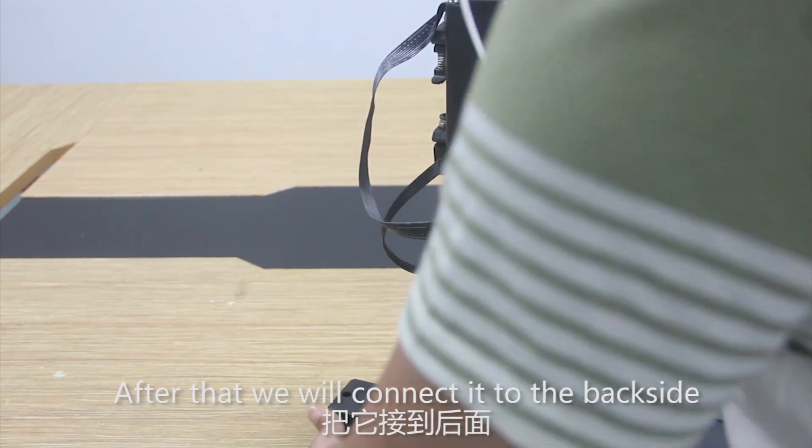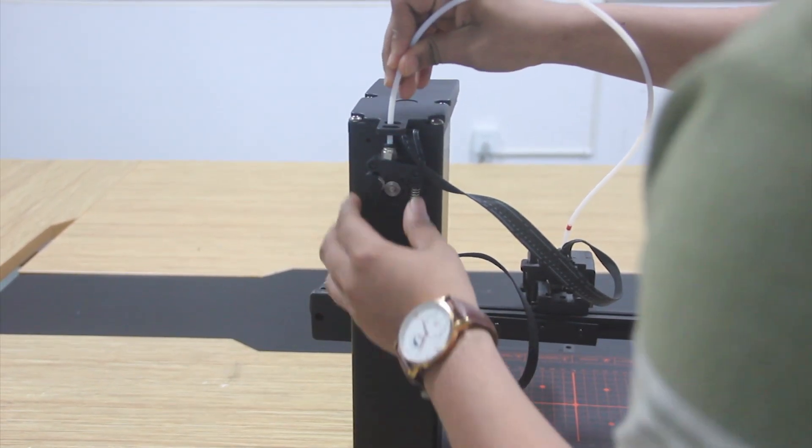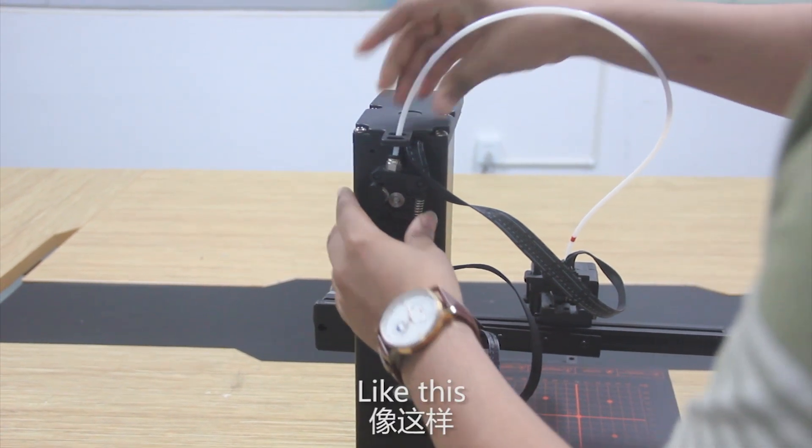Now we are going to connect this filament tube to this tool head. After that we will connect it to the back side.